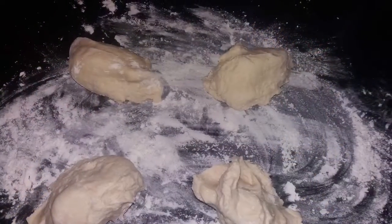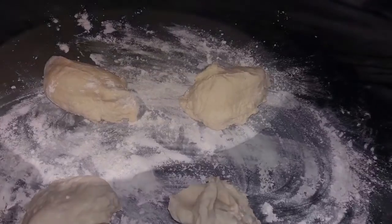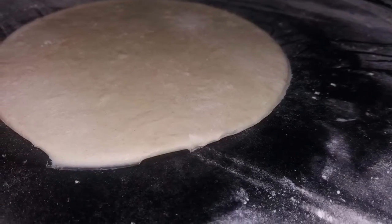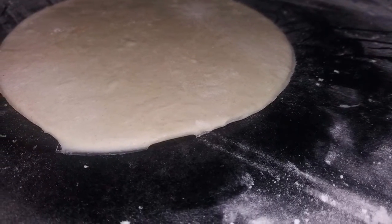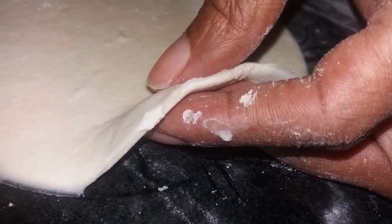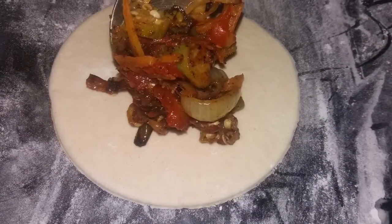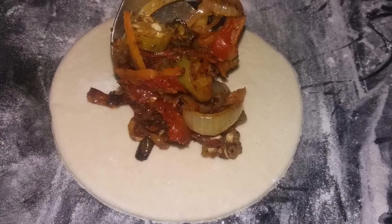Getting back to our rested dough, we're going to cut it into four pieces and roll each one out as thinly as possible. What you're seeing on the screen is the perfect thickness for a stuffed dumpling — you want it to cook properly. Now we're going to add the vegetables we just cooked, one tablespoon in each.